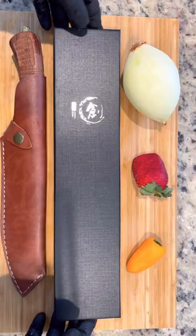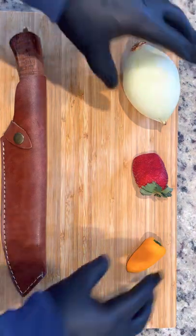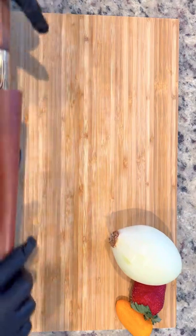Now we're going to take a look at how this knife chops. So we have onions, strawberries, and a jalapeño that we'll be using for our cooks later on. We're going to briefly take this knife out of the holster, do a quick sharpen of the blade, wash it, and see how well it performs.